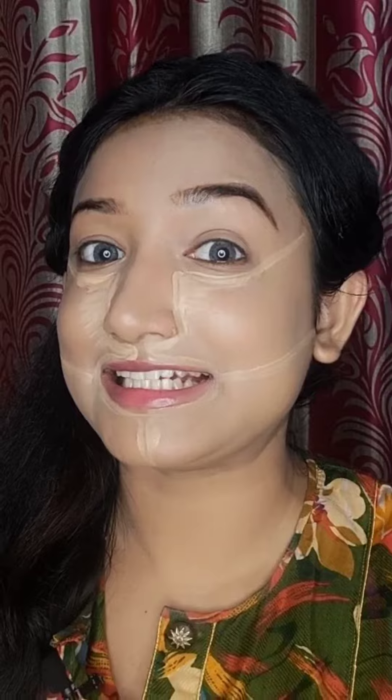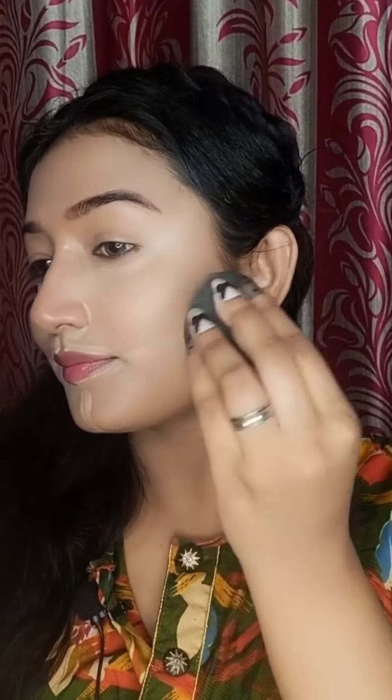Now it's time to blend. This is my face after blending the concealer, and this is with my full face of makeup on.